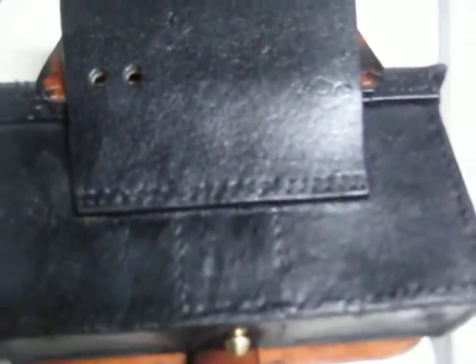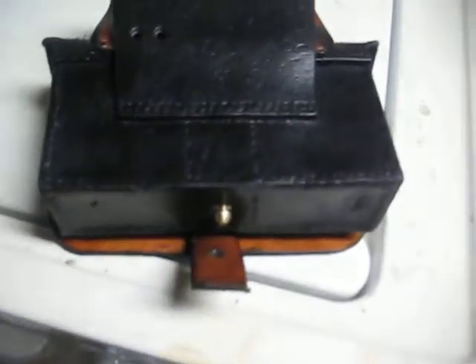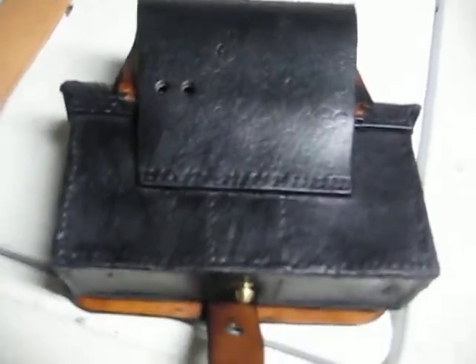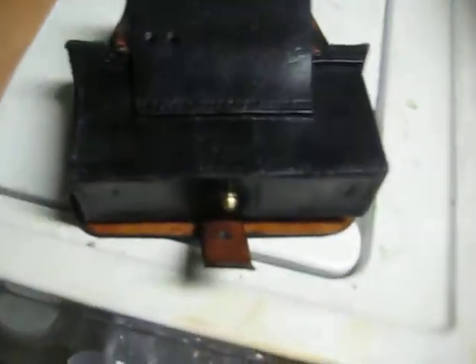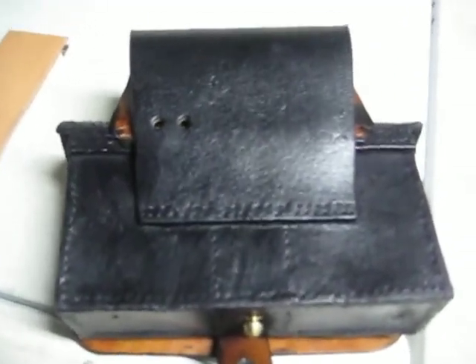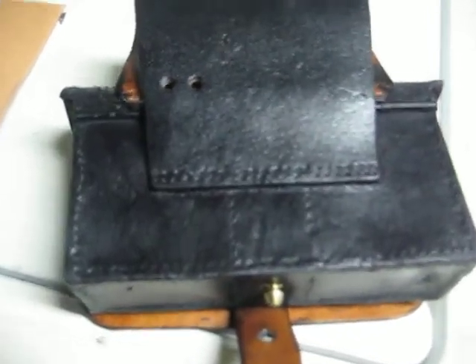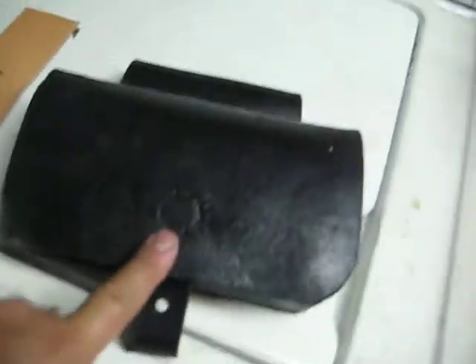This pouch was first used in North Africa about 1838, and it turned out to be much more comfortable for the soldiers. By around 1844-1845 the rest of the French military decided this was going to be a good pouch. They replaced the cross straps, and that's why you would see these during the Crimean War and during the French occupation of Mexico.